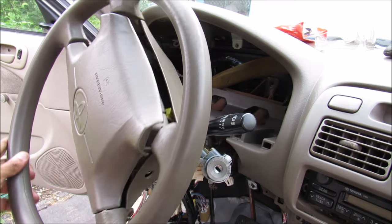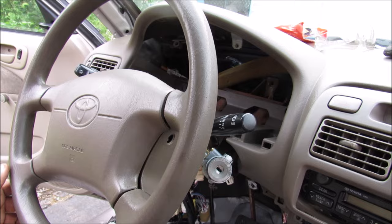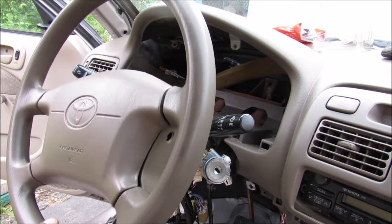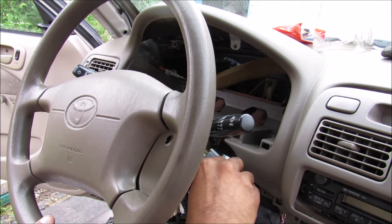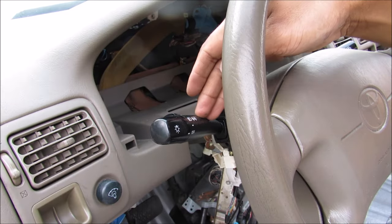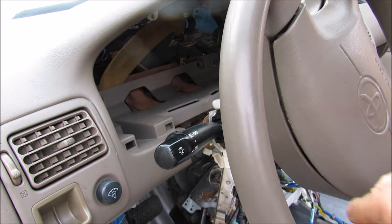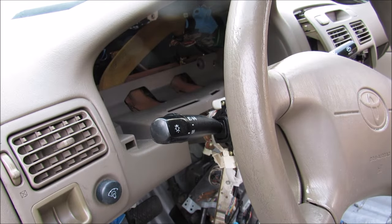The steering wheel has two main mechanical devices. The first is your turn signal switch and the second is the steering lock. The ignition switch will lock the steering wheel in place when there is no key, and when I insert the key and turn it, it will unlock the steering wheel so I can move it. To demonstrate the cancelling feature: if I signal to the left, make my left turn, and then straighten the steering wheel, you can see that it cancels by itself.